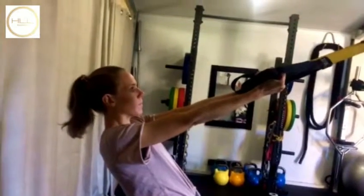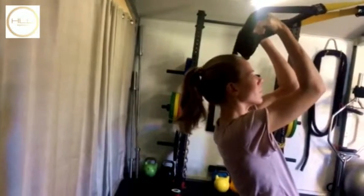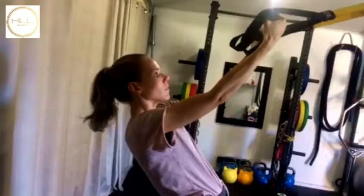What you're doing is keeping the elbows there and bending the elbows at 90 degrees, bringing the hands towards the face, keeping the elbows level there, controlling down in that fall back position.